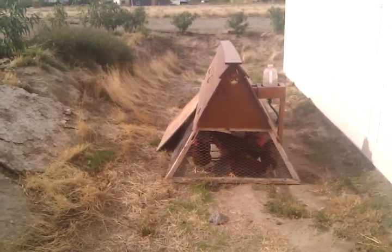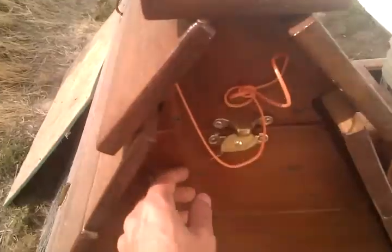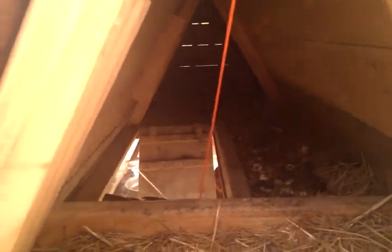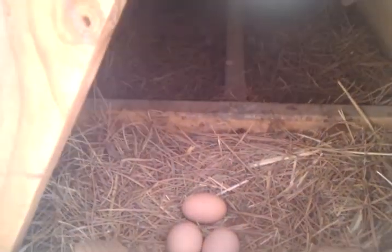There's a door on the back here which opens up and you can get your eggs. You can see inside, and it's pretty easy to open and close. There's also a door on the other side. And there's some eggs — you just take your eggs and the chickens don't even know. They're not bothered.